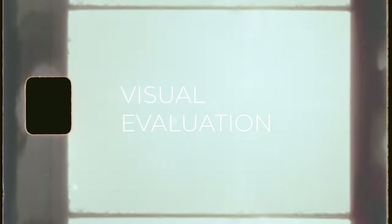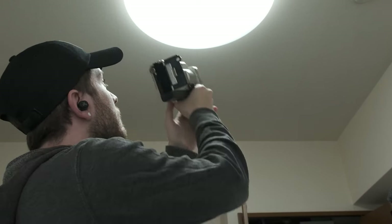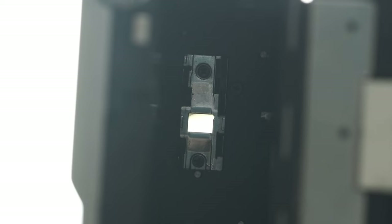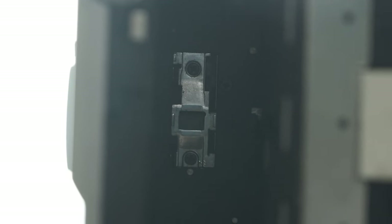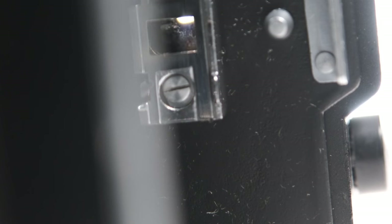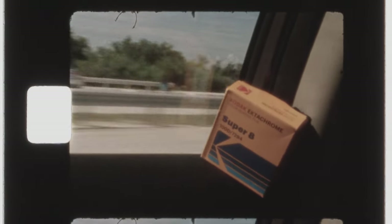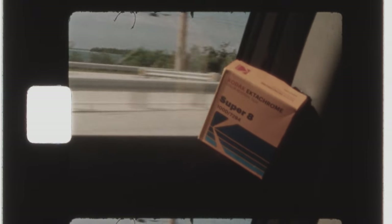If the motors are working, it's time to move on to the next step, where we can visually evaluate if the camera can capture images. With the film door open, point the camera at a bright light source and hold down the shutter. You should see flickering light as the shutter opens and closes rapidly. At this point, you should also confirm that the shutter closes completely when you release the trigger, and that it's not letting in any stray light.